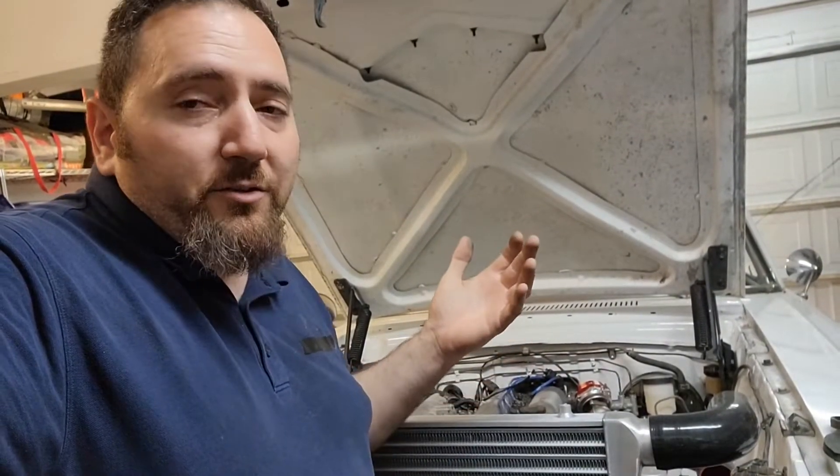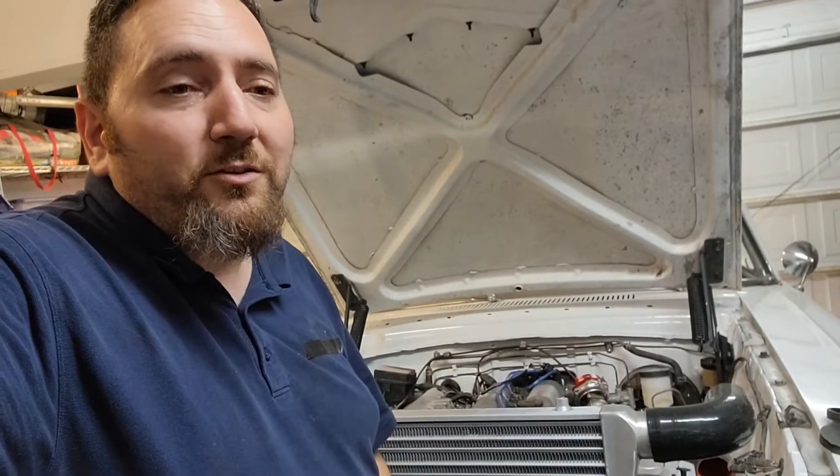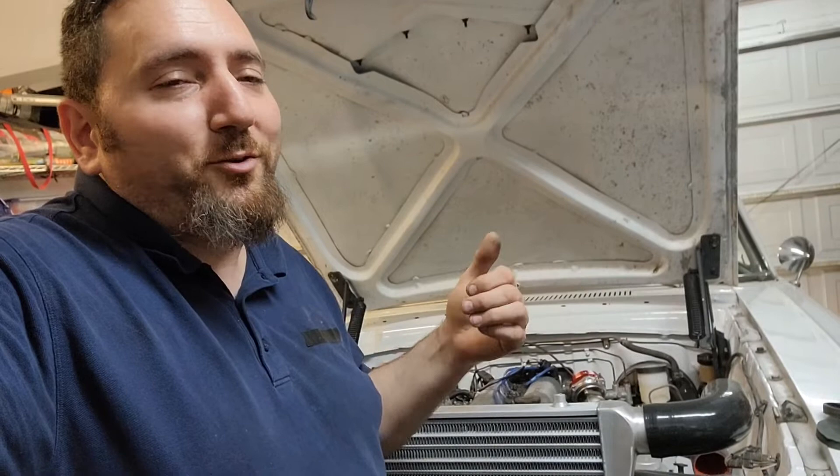I need to make a new exhaust because the other exhaust was fifteen dollars of leftovers. Now that I'm boosting I need to go to two and a half inch at least for good sound.